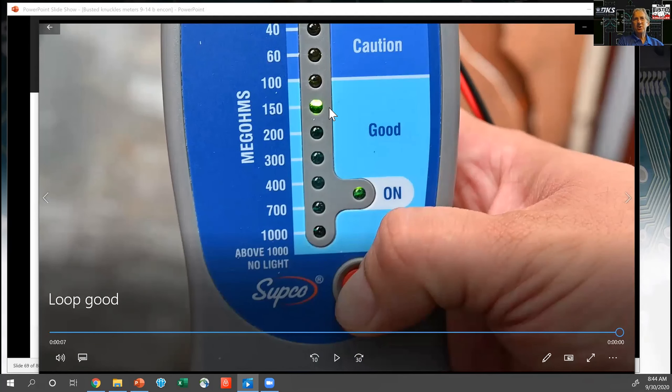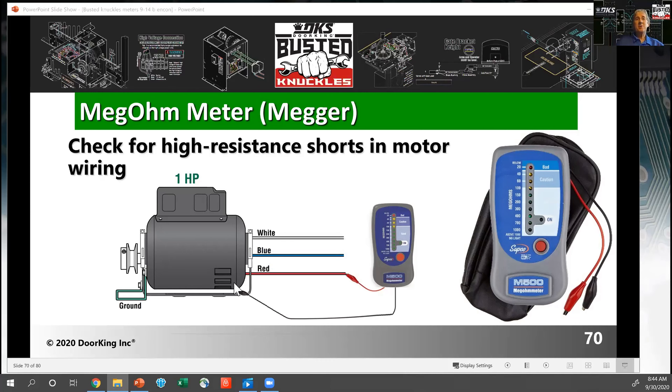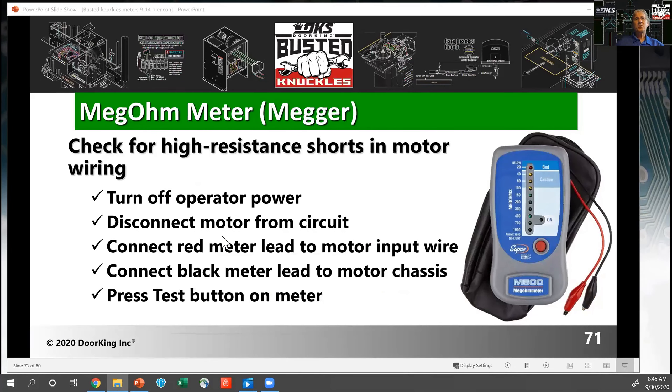When testing loop wire, you're checking for breakdown of insulation. If you're in the yellow caution area, replace the wire — you have some leakage to ground, and on a rainy day it's probably going to be a dead short. You can also use a megger to test motors — test if the motor windings are shorted to ground or to the case. Take one test lead and hook it to the red motor run wire, and the other to the case of the motor housing, and see if you have a short there. Make sure you turn off power and disconnect from your motor circuit — you don't want to induce 500 volts into anything in the operator.